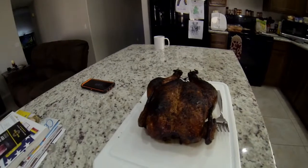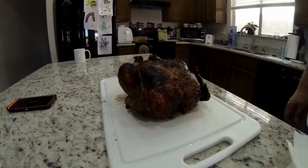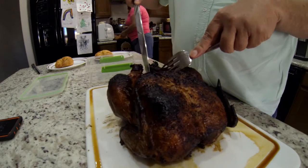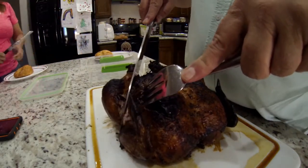I took it up to 165 degrees — smells delicious — and we're ready to let it sit for a little bit. We let it sit for about a half hour, and now I'm just going to start trimming it down. My wife in the background is getting our sandwiches ready.